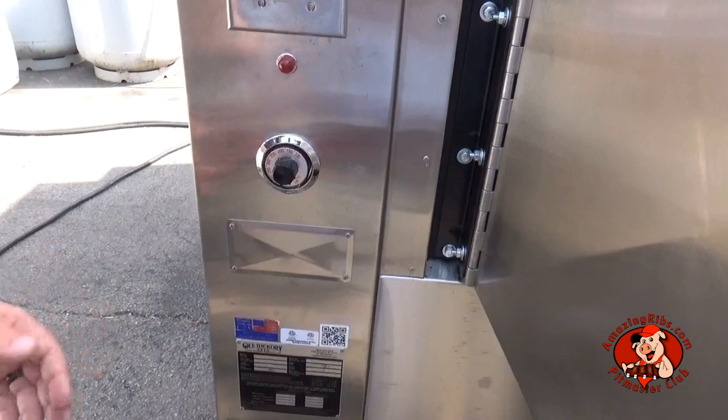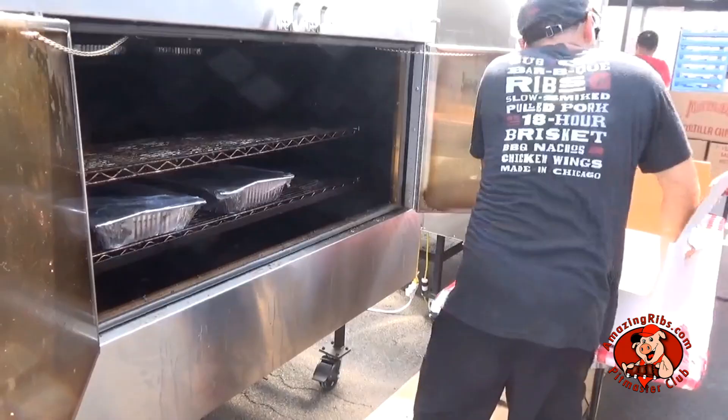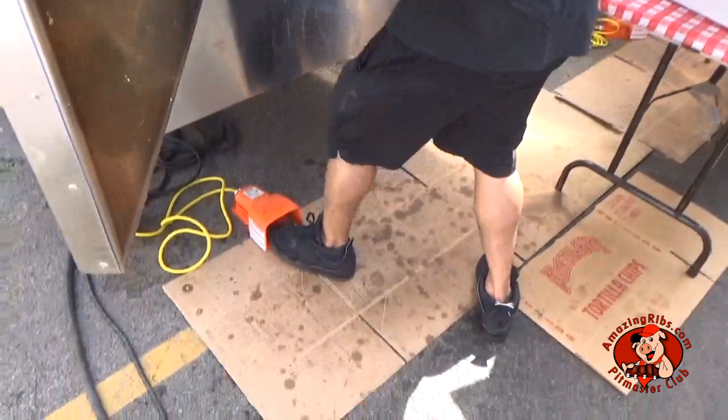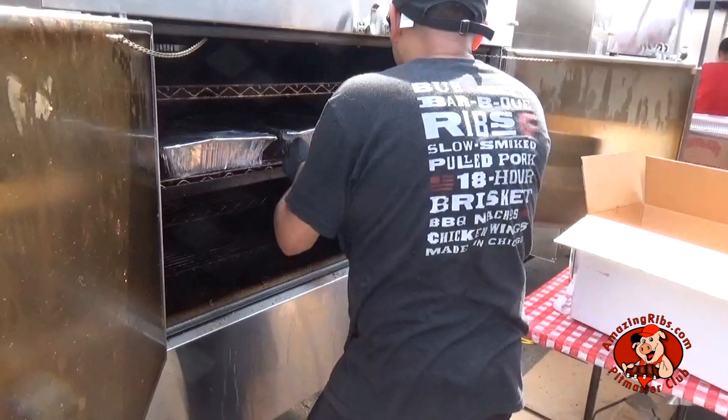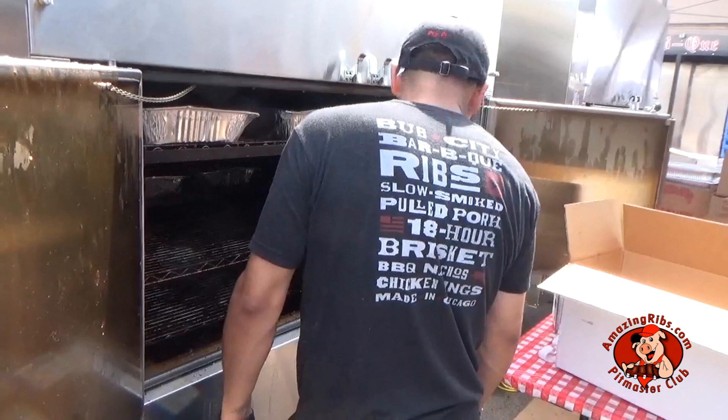When the door is open, the rotisserie stops and you control it with a foot switch. The rotisserie or carousel system keeps the racks moving so meats never sit in a hot or cool spot long. Ol' Hickory also makes stationary rack models.